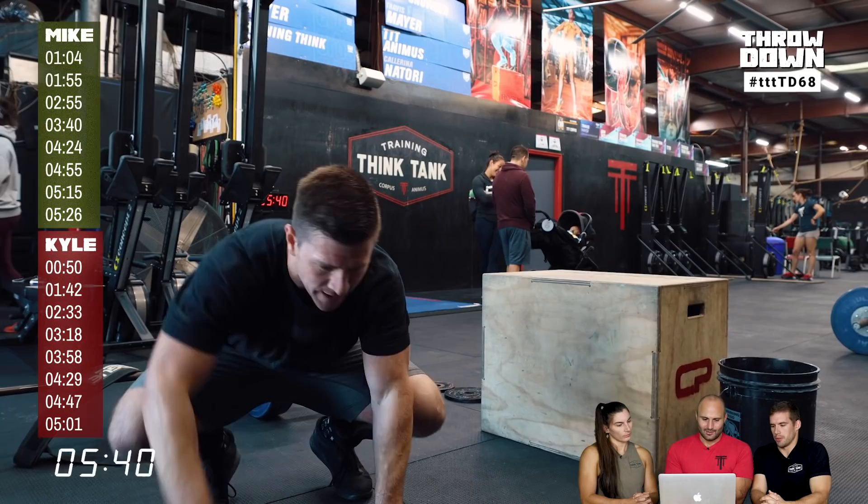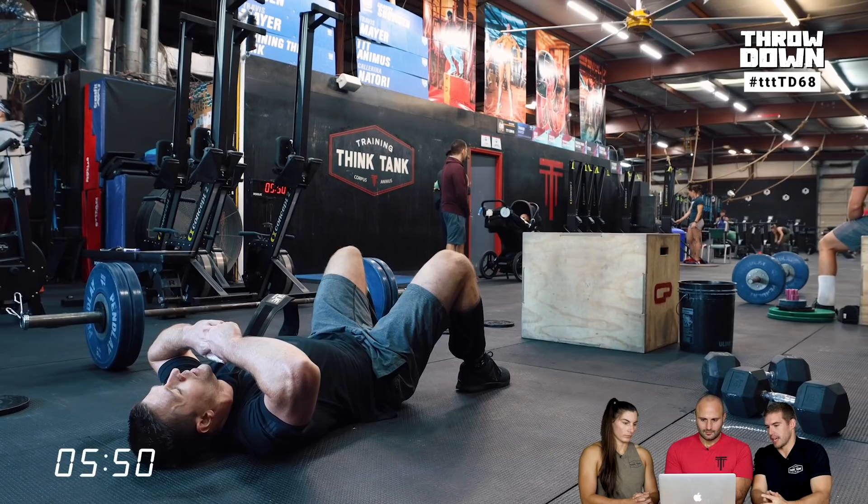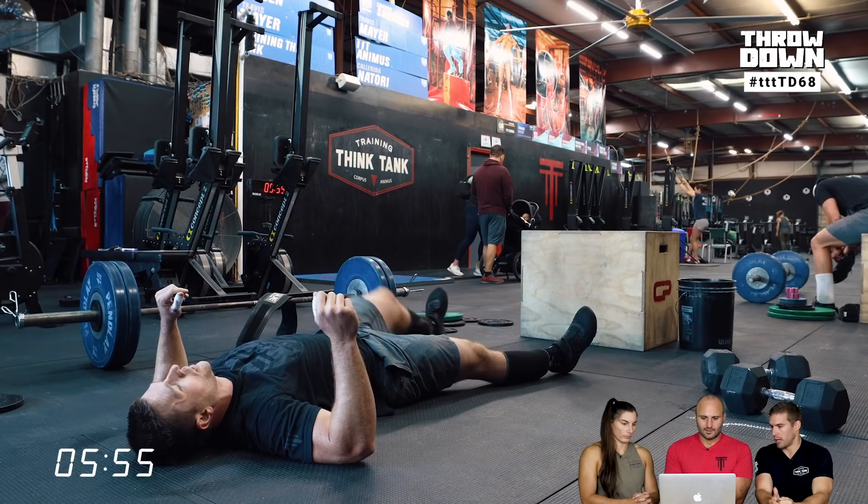Now the 1RM hang clean segment begins. For those at home, you can take a lift before the 7-minute mark — it just doesn't count. You can gamify it a bit by taking a lift to get a feel for where you want to be and then add load. The official window starts at the 7-minute mark.